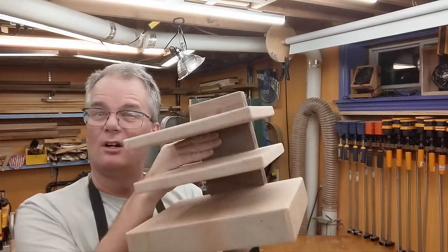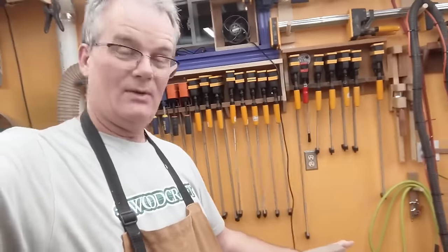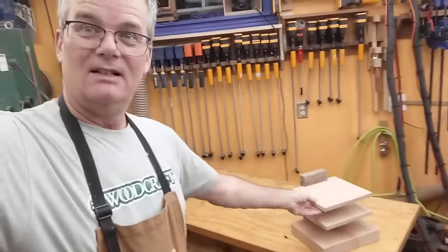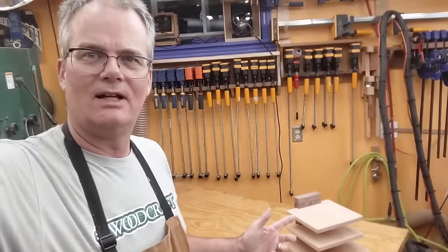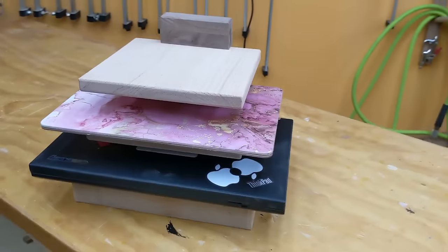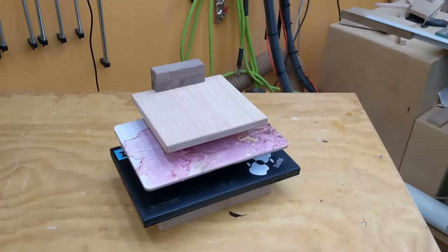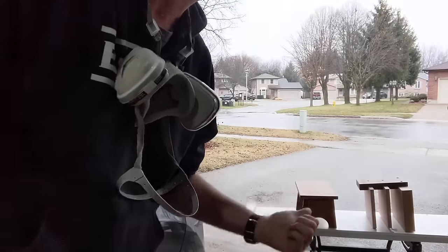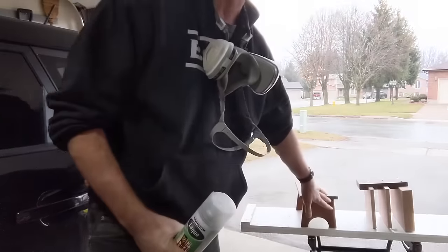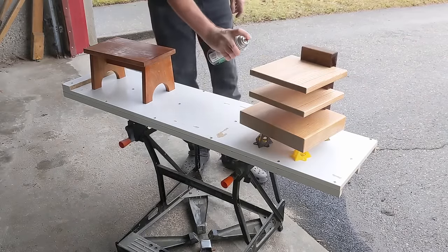I need to get some lacquer on it — I think tomorrow. That's pretty much what I was imagining; kind of cool. Unfortunately I'm at home and the laptops are at work, so I'm going to go see if I can borrow some of the kids' laptops and just see what it looks like. Here I grabbed a couple of laptops — that is exactly what I had in mind. Still got to get some finish on it. I took it out to the garage for ventilation and I've got another little project I need to recoat with lacquer, so I'm going to spray that at the same time.